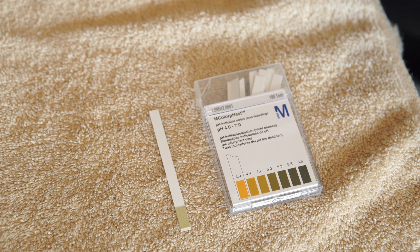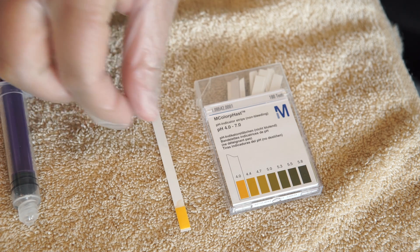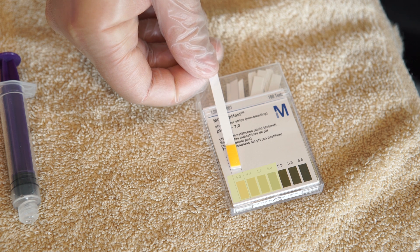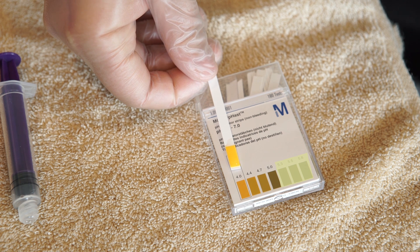Gently push the syringe plunger to apply a drop of stomach contents onto the pH strip. Immediately compare the color of the pH strip to the color chart provided with the strips. The pH should be 5 or lower. If the pH is higher than 5, follow the plan of care for replacing the tube.